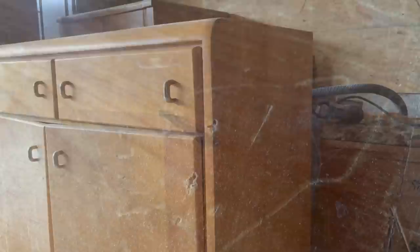I knew as soon as I saw the lines of this piece that it was going to make a fantastic flip. Unfortunately it is really badly beat up, and the doors on the front are so warped that they don't even close anymore.